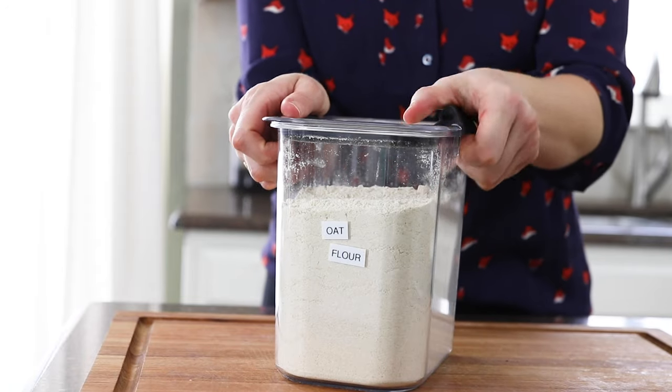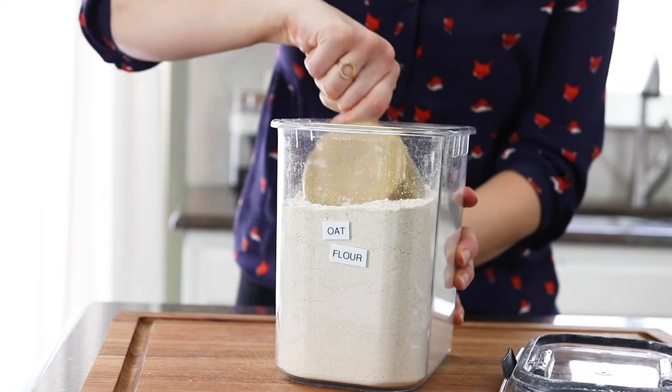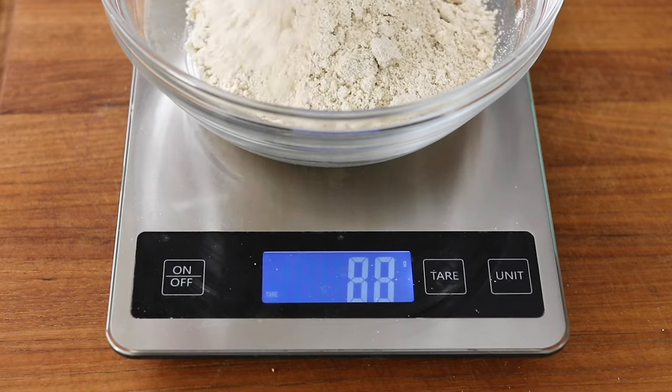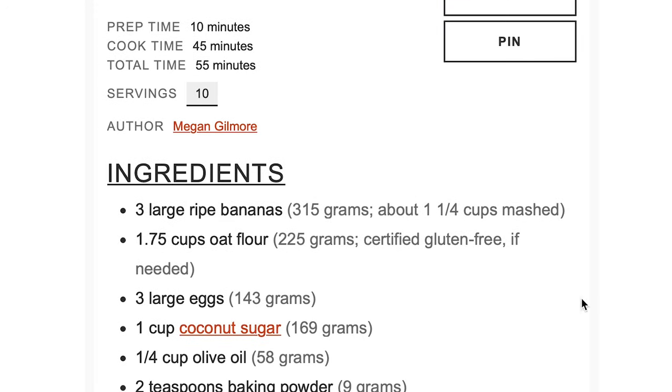Next, you'll need one and three quarters of a cup of oat flour. I measure my oat flour by scooping it into the container and swiping the excess off the top. This gives you a more densely packed measuring cup, so that's why I also provide the weight in the printable recipe if you'd rather go by that.